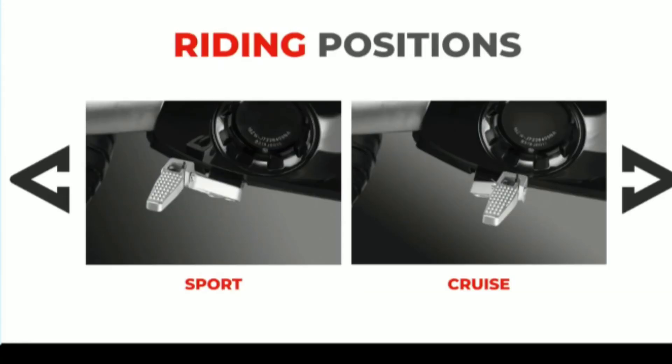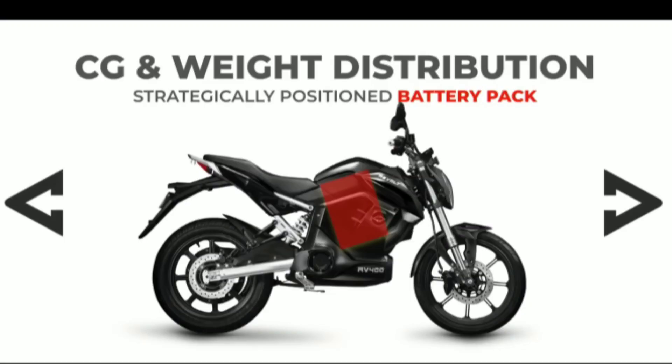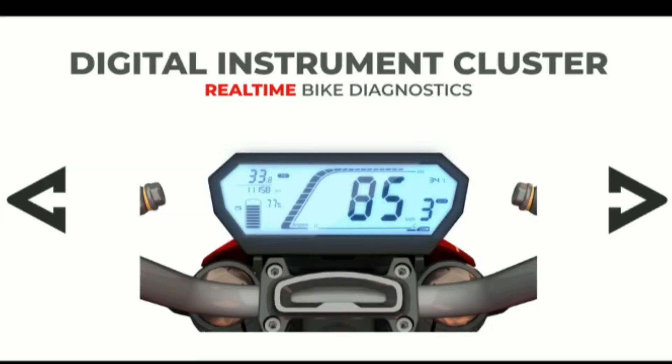The next feature is Foot Rest Adjustment. There are three riding modes: Eco, City, and Sport. In Eco and Sport modes, you can adjust the foot rest height. This feature adjusts according to weight distribution, and the orientation of the vehicle is adjusted to the weight distribution as well.